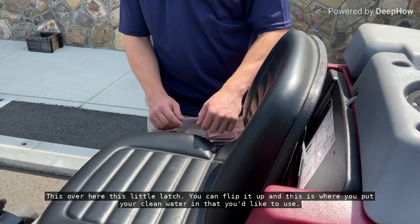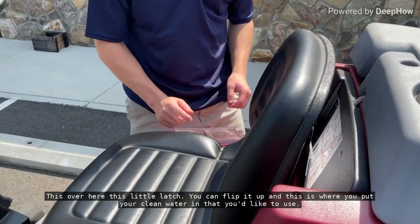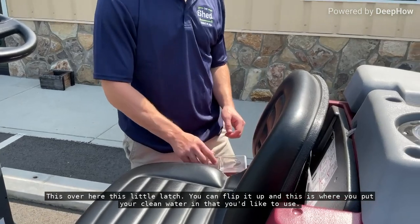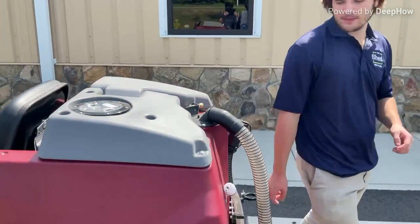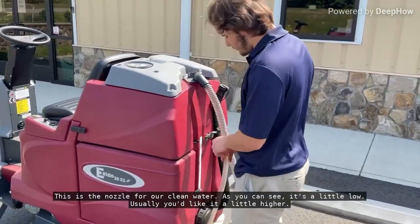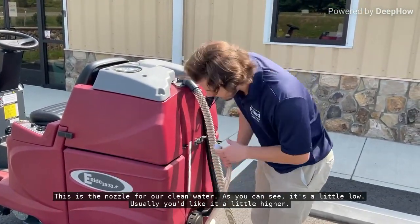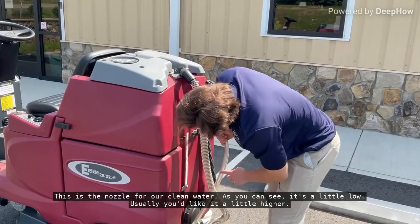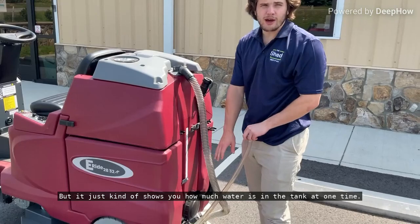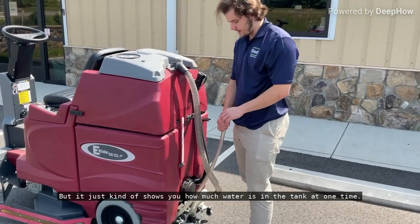This little latch over here — you can flip it up, and this is where you put your clean water in that you'd like to use. Coming around back, this is the nozzle for our clean water. As you can see, it's a little low. Usually you'd like it a little higher, but it just kind of shows you how much water is in the tank at one time.